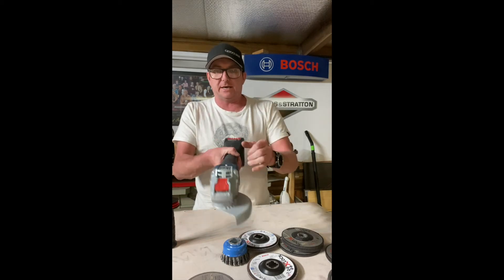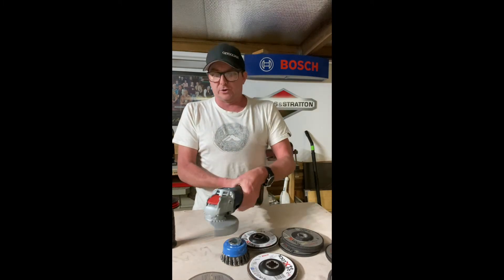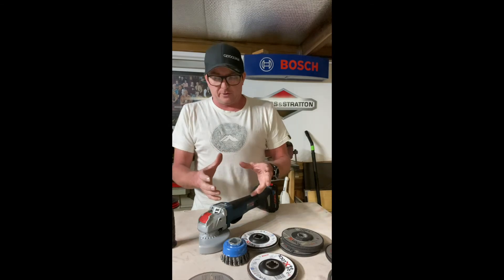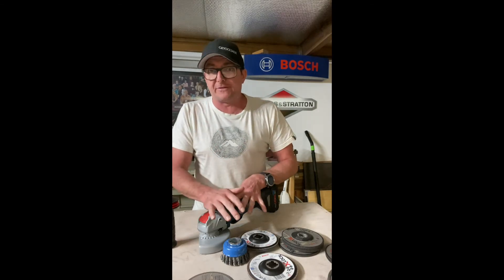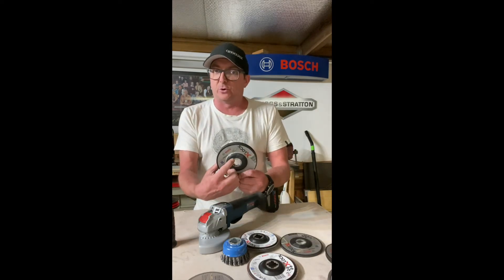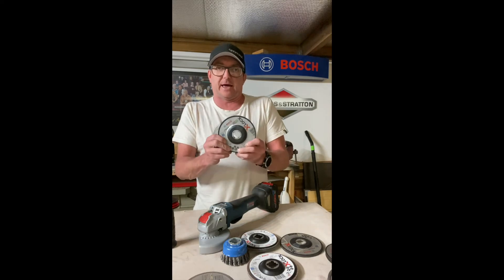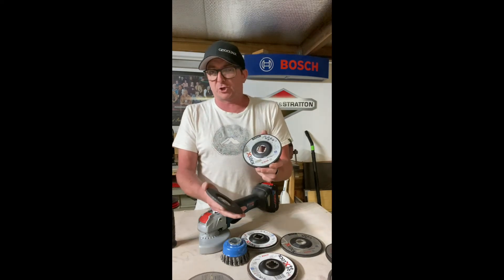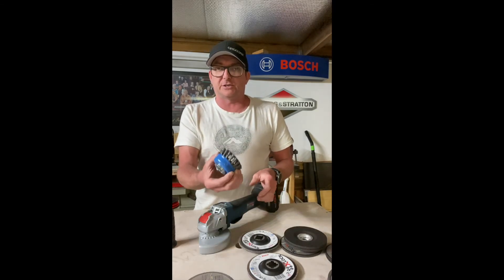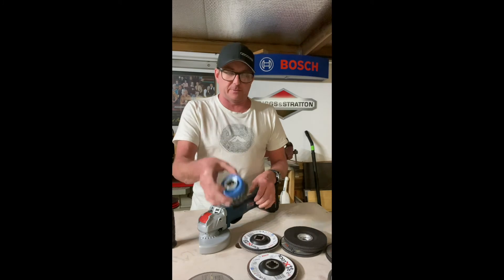They're not going to be cheap, the X-Lock units at all. But there are five or six brands coming on board. With multiple people coming on board, this system is going to help competition bring the price down. In Australia, they said about 20% more expensive on all the accessories compared to standard — but about 20% more.